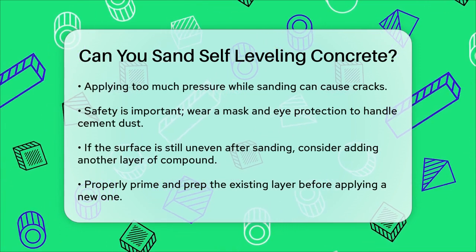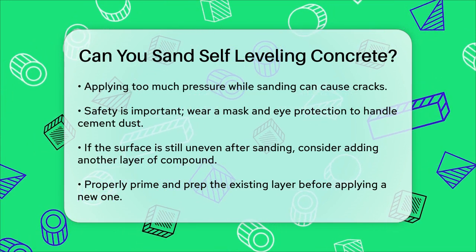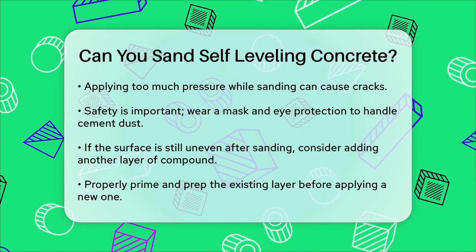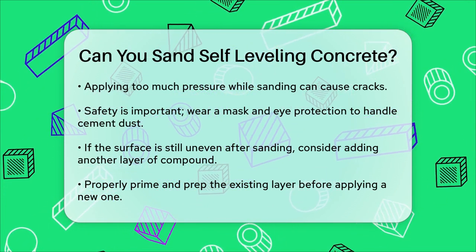If you find that your self-leveling compound has settled unevenly or has other issues, you can also add another layer of compound to create a new and more level finish. Just ensure that you prime and prep the existing layer properly before applying the new one.